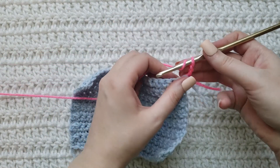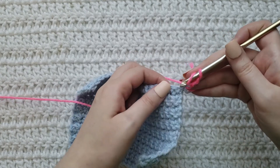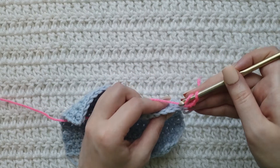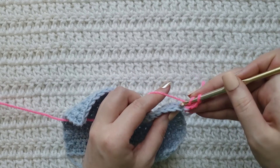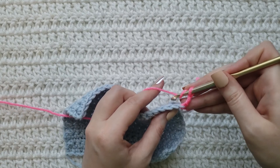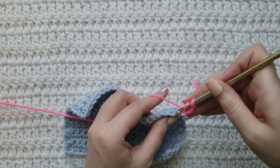Like I said, I'm gonna be using half double crochets. So if you are looking at your stitch, normally you would work into this part right here. But if you look at the top of your stitch, this is the back loop — obviously the one that's towards the back of your work. Your front loop is the one that's towards the front of your work, so this one right here.